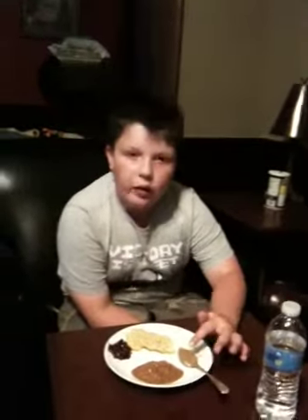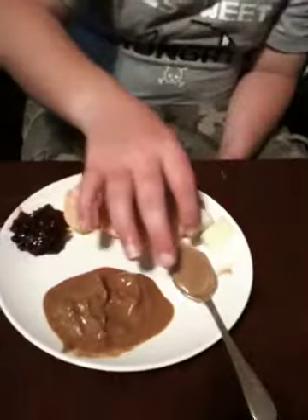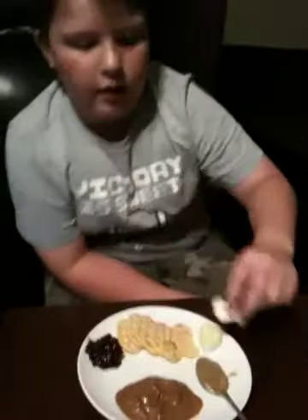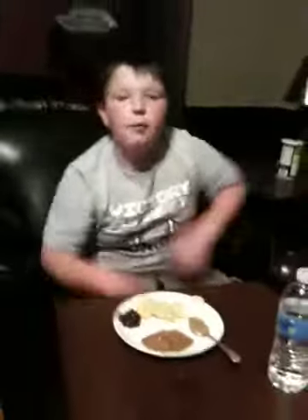Some maple butter. Some two cheeses that you really don't hear about a lot. One's called Havarti, and it's very creamy. And then another one is called Brie. This is the Havarti, and this is the Brie. The Brie is a little bit mushy. And that's really it. Bye.